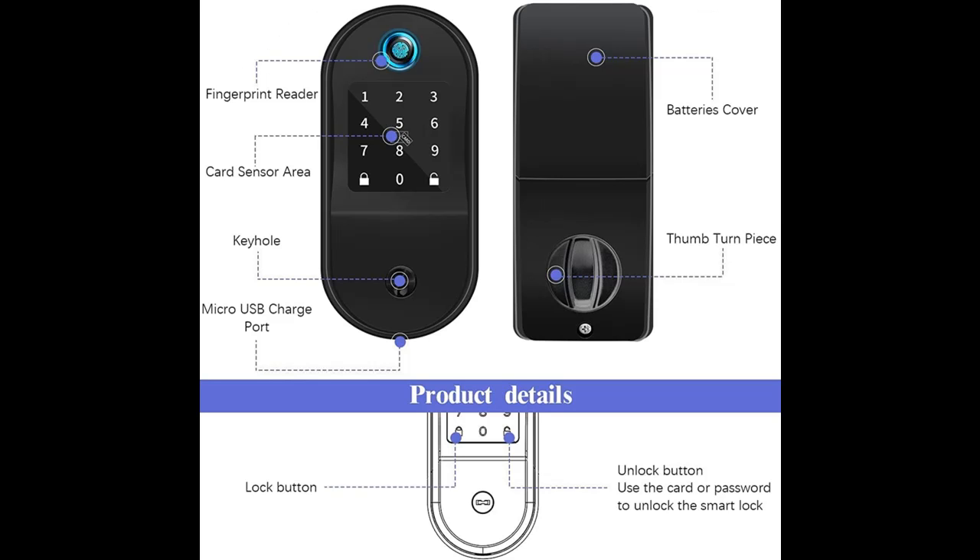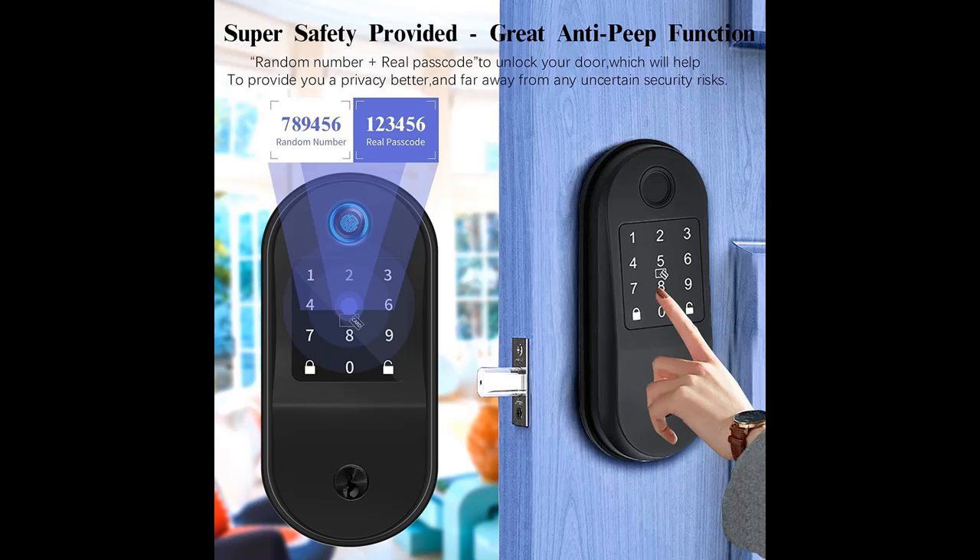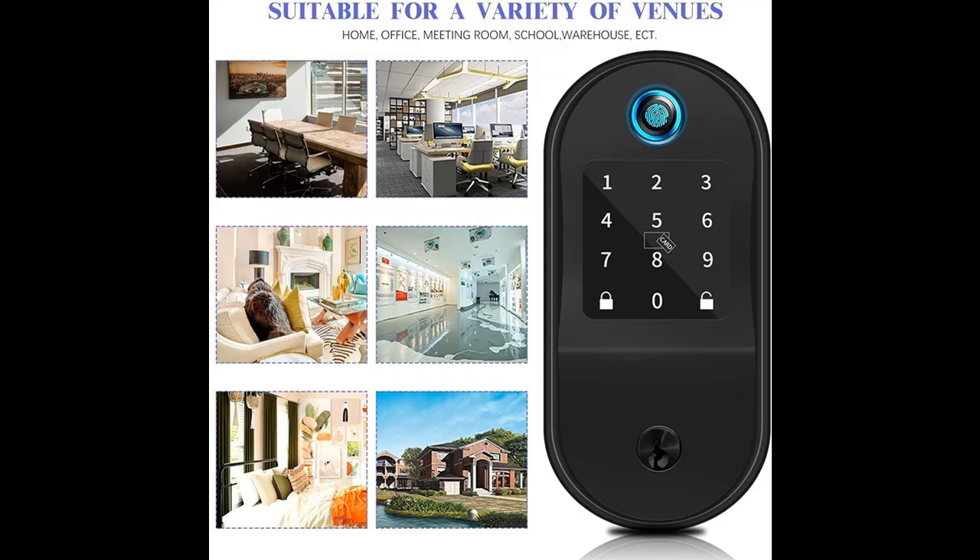Features highlight and overview summary include: lock and unlock your door with fingerprint, IC card, app, passcode, and mechanical key. With auto-lock feature and anti-peep function, you won't have to worry about any uncertain security risks. Our smart lock will make your life safer and smarter.